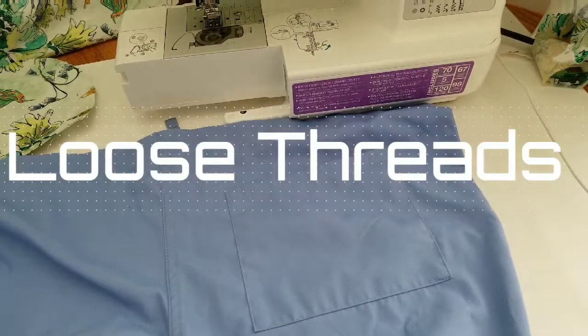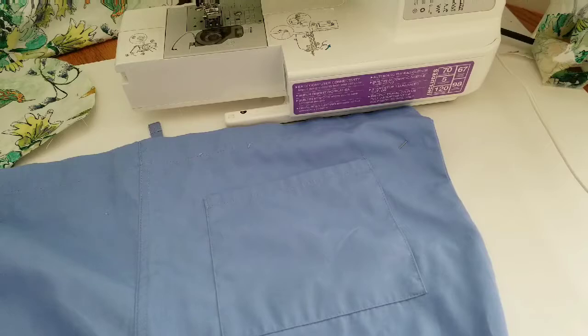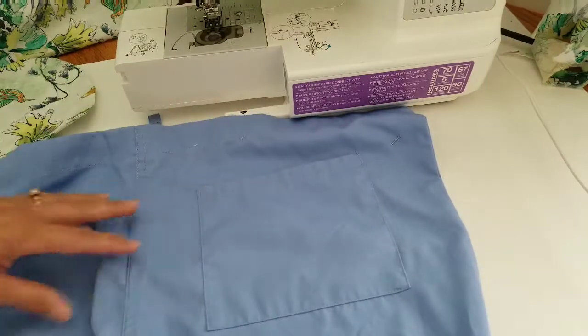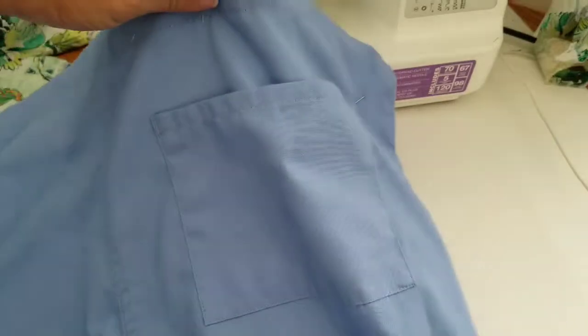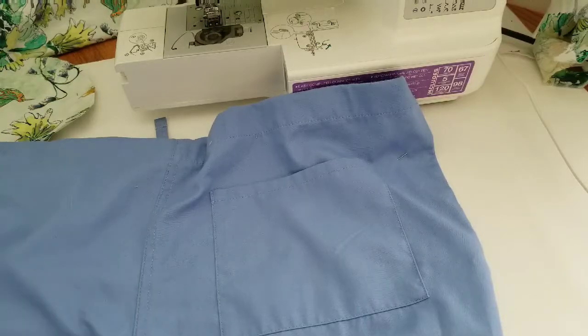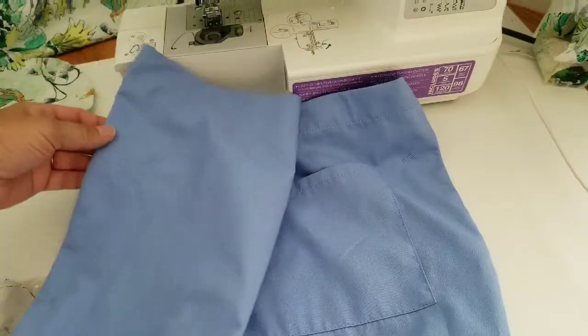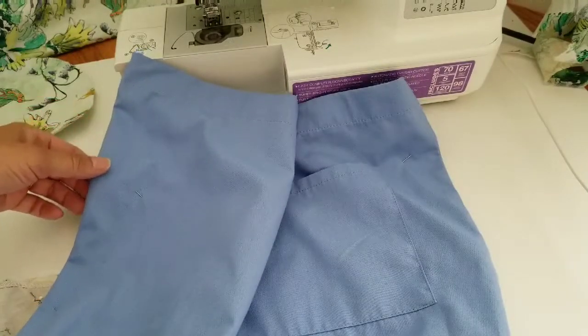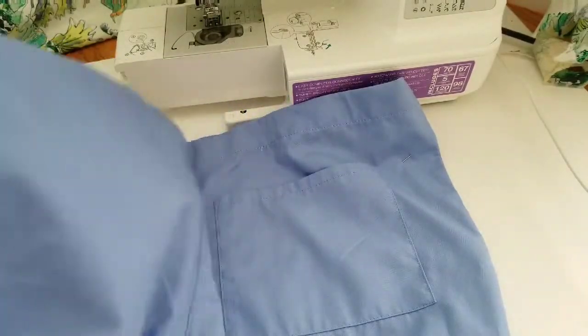Hello and welcome back to Loose Threads. Today we are going to be adding some side seam pockets to a pair of scrub pants that I have. I got these scrub pants at Walmart for less than $6 and it did come with a little patch pocket on the back, but that's not a pocket I would really use. So I'm going to rip out a seam, add the pocket, and sew it back up.